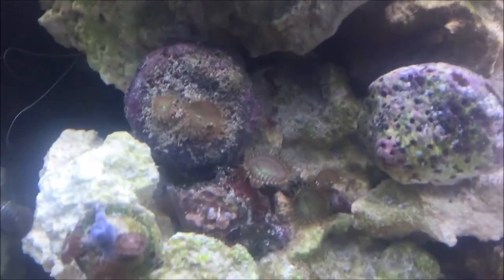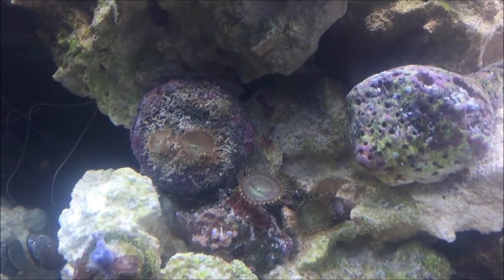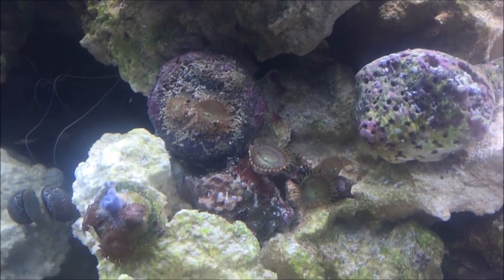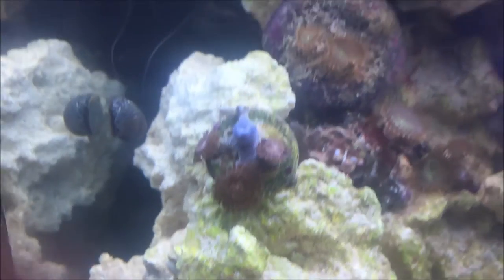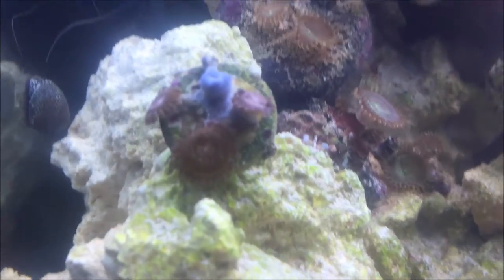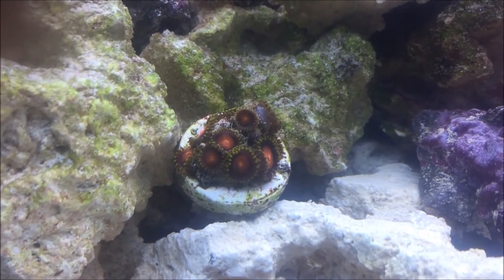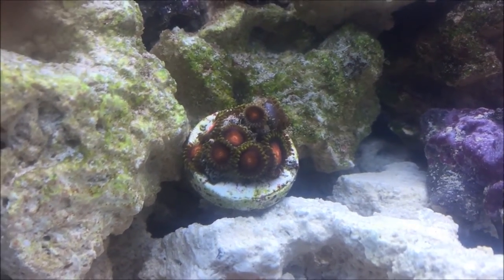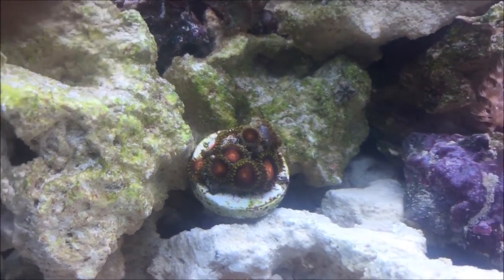Here we have some green polythroas — green and brown, green in the center and brown on the outside. They're nice and hairy and doing really well. Here we have the night crawlers — they are pink and brown and they look awesome. Under the LED lights they really really glow. These are kind of becoming my favorites, though I don't want to give up on my fungi plate coral. And these are the dragon eyes — those look awesome.